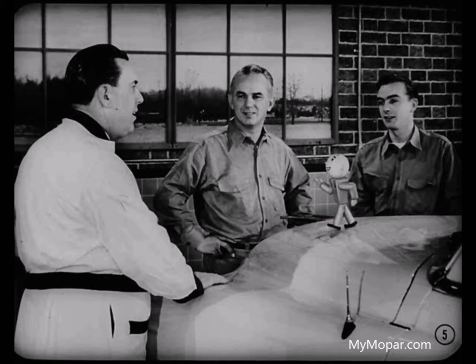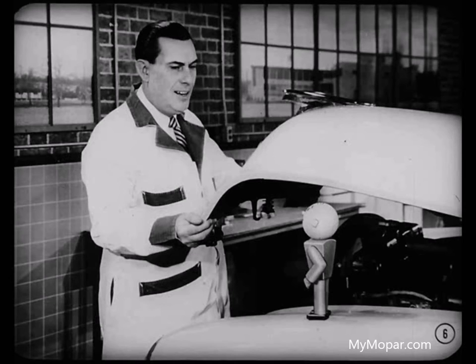I thought you fellas would like to lend a hand to correct this steering condition on Mr. Adams' car. Then don't forget me. Steering conditions are right up my alley. Hiya, Tech. Glad to see you. It looks like we got a misalignment condition between the steering gear housing and the steering column jacket, Tech. You can check us while we correct it.